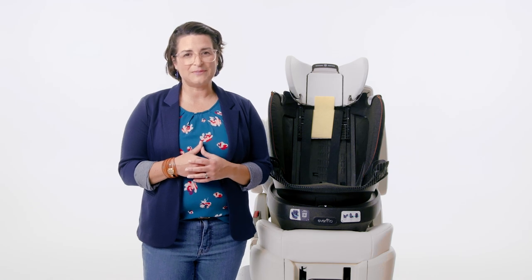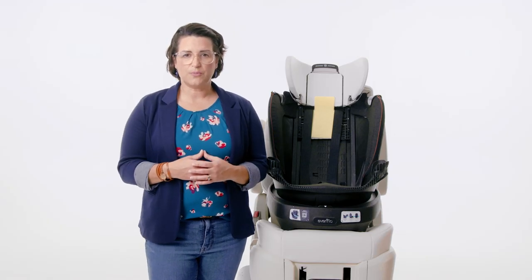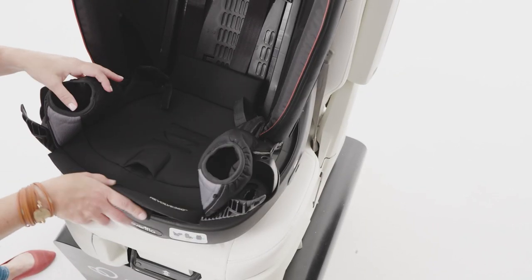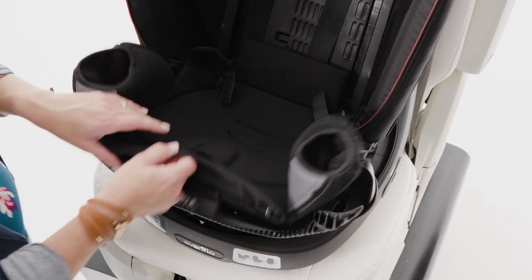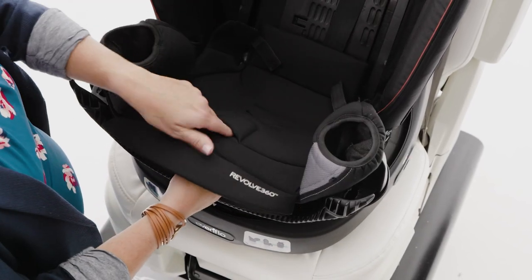Replacing your quick clean cover is easy but it will take a few steps. First, if you remove the lower portion of the seat pad for a bigger mess, place the seat pad over the lower portion of the car seat. You may want to remove the cup holders to make it easier to replace the seat pad. Next, pull the harness adjustment strap and buckle through the appropriate slots in the seat pad.